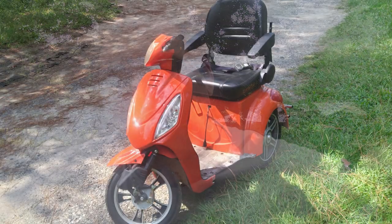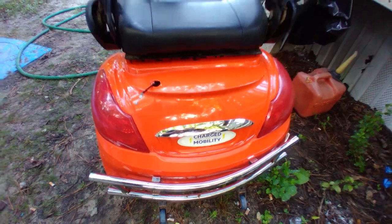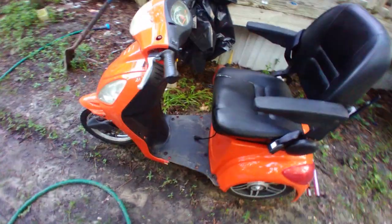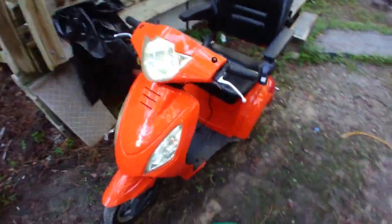Hey y'all, good afternoon and welcome to a hot day here on the homestead. Today I'm working on this little mobility scooter for a friend of mine. His mother lives exactly a quarter of a mile behind his house and they have a very nice paved walkway that she can walk back and forth.